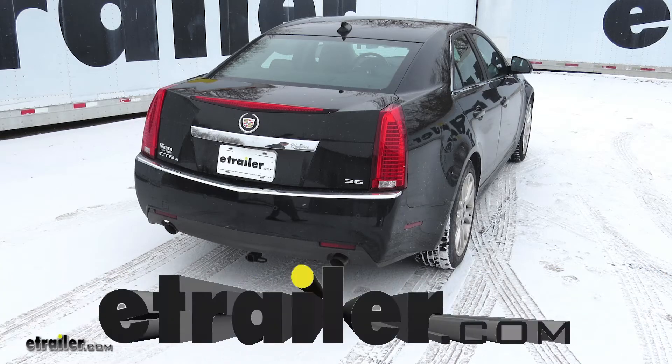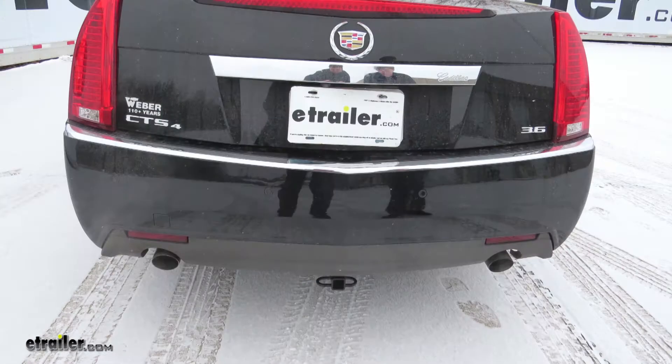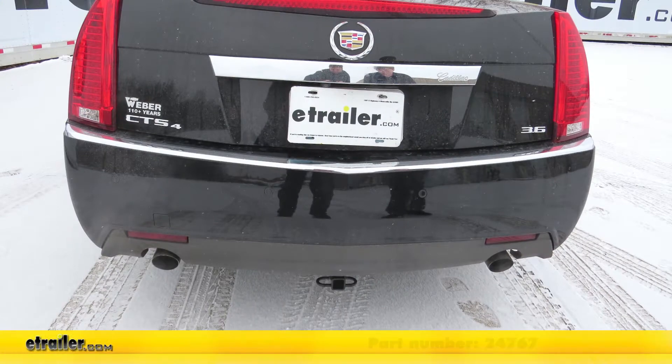Today on our 2012 Cadillac CTS, we're going to be installing the Draw-Tite Sport Frame Trailer Hitch, Class 1, 1¼ inch, part number 24767.